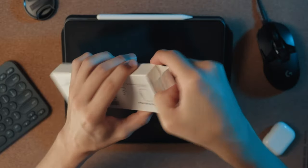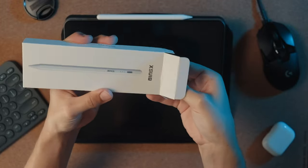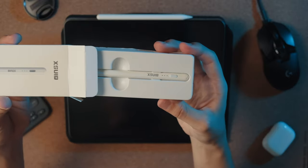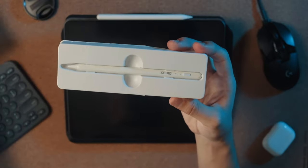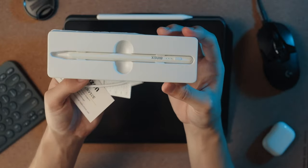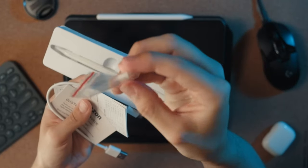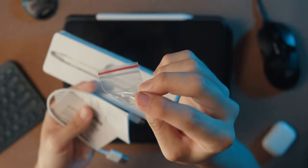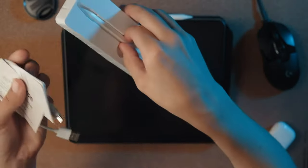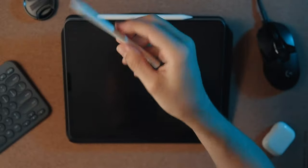As we slide it out, there's some stuff underneath — instructions, a charging cable, and it looks like an extra tip. So that's really nice, I'm glad they included that. The stylus pops out of the packaging really nicely.